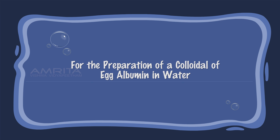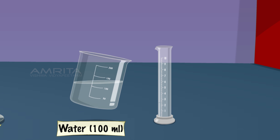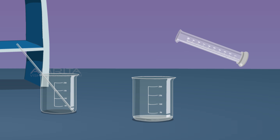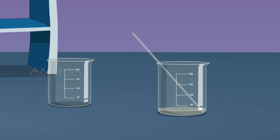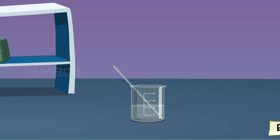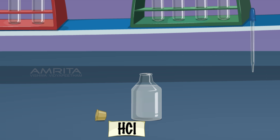For the preparation of a colloid of egg albumin in water, take 1g of egg albumin in a 250ml beaker. Take 5ml of distilled water from another beaker containing 100ml distilled water and pour it into the beaker containing egg albumin. Mix well using a glass rod. Then slowly pour the remaining 95ml of distilled water into the beaker containing egg albumin and stir well. A clear solution is obtained. Add a few drops of dilute HCl and stir; the clear albumin solution becomes turbid.